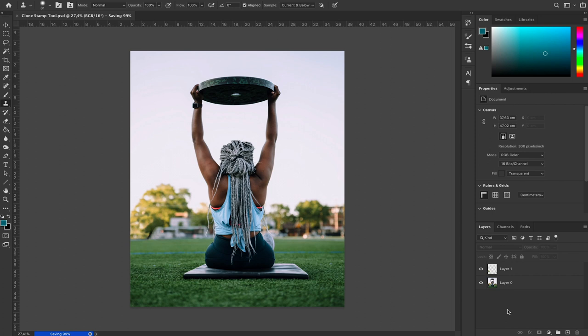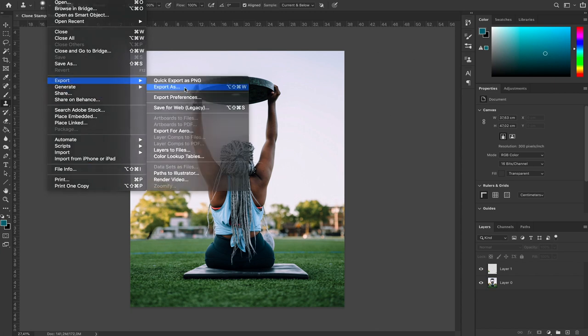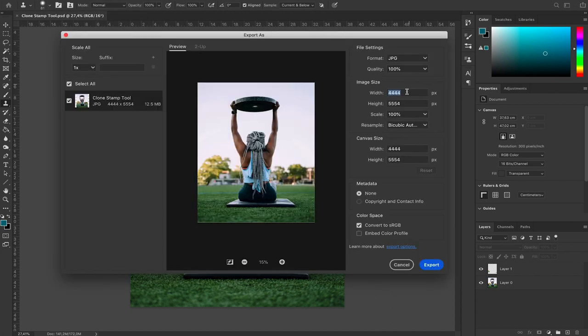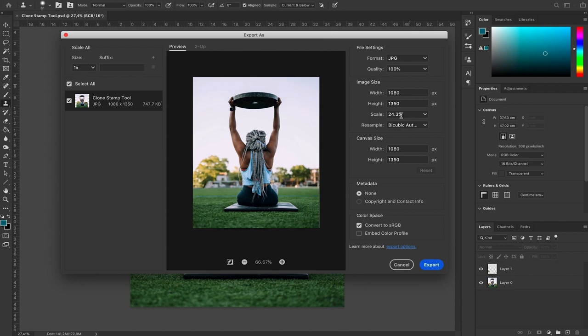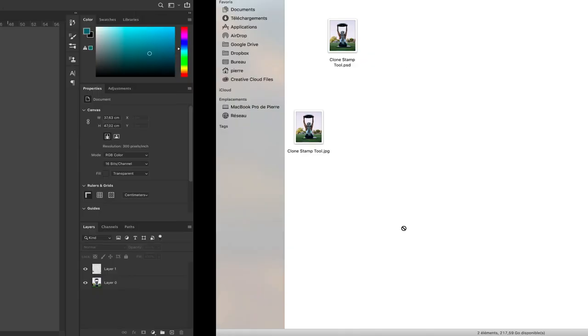Since I want to post this photo to Instagram, I'm going to resize the image. Go to File > Export > Export As. Set the width to 1080 and it will resize the height accordingly to keep that 4-by-5 ratio — it scales down automatically to 24% of the actual image. Then simply export, choose where to save it, and save.